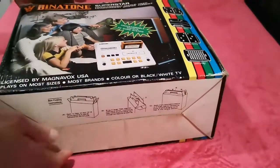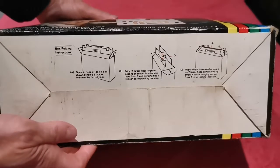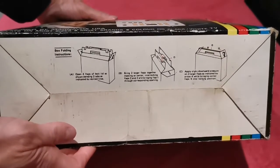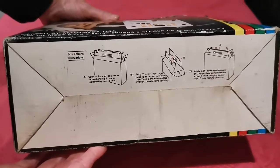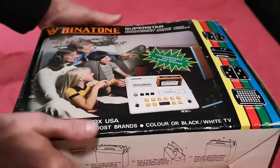The bottom just has some bits and pieces about how to open the box. That's what the box would have looked like originally — of course now it's very flat on top, but it would have had a handle originally. I could probably get it back into that state because the box isn't that bad for a 43-year-old console.